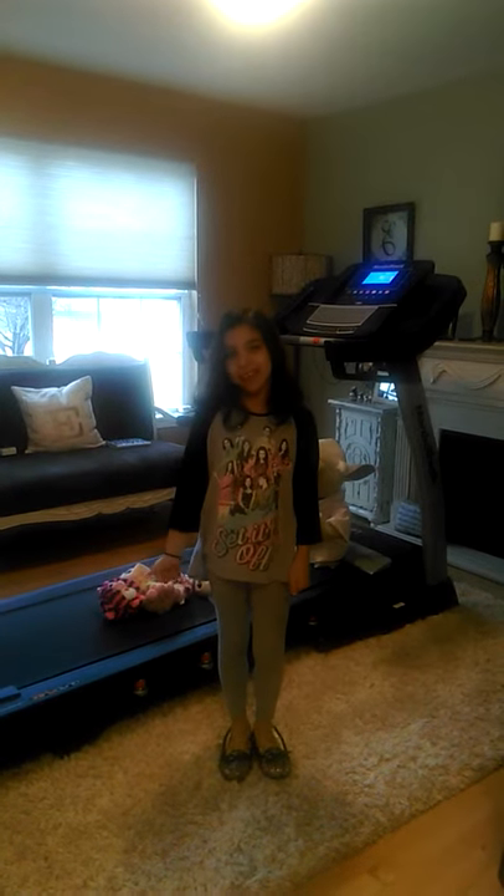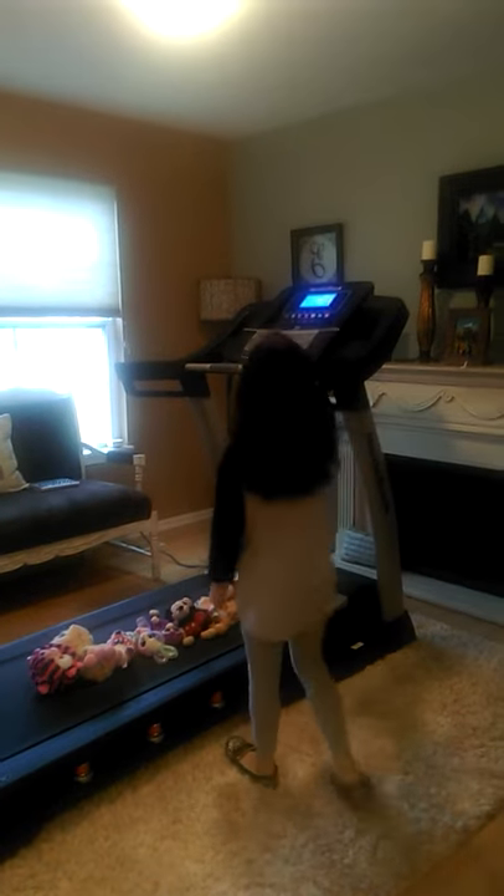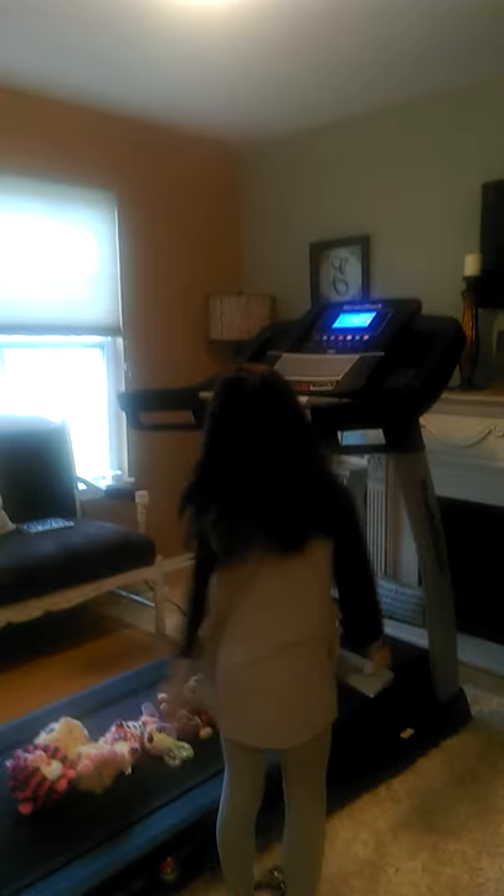Hi guys, today we're going to be doing a little something fun with my stuffed animals. I'm going to speed it up on two, which is really slow, so let's get started.